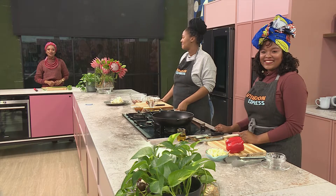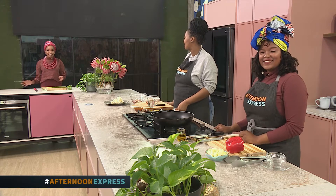Welcome back to Afternoon Express on this Africa Day. May is Africa Month and all across the globe people commemorate this day with different celebrations and events. Today we've decided to get to the heart of the matter with a couple of recipes that we think will make you absolutely proud to be African.